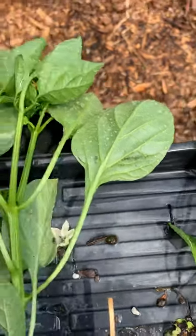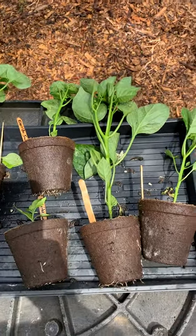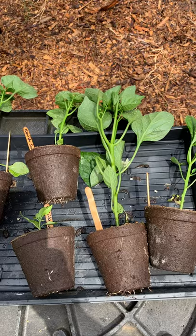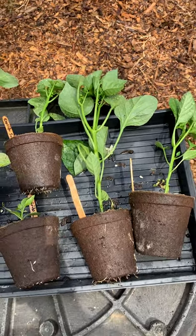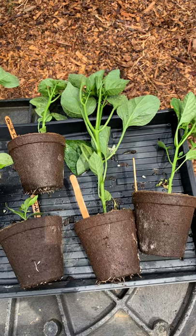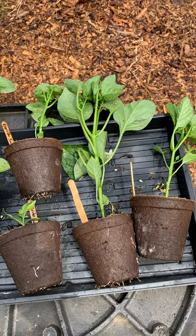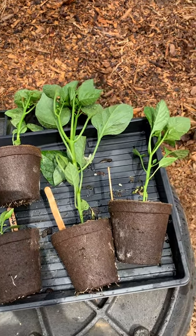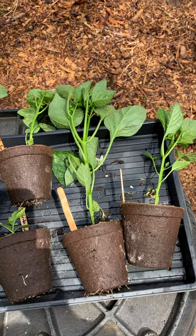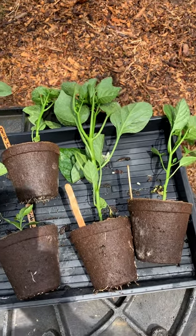That's just a real simple and quick way to deal with aphids on your pepper plants or really on any plant, whether they're already planted or not. The aphids are typically going to be on the back side of the leaves because they're out of the sunlight. If you get a real bad infestation, you'll notice a lot of ants around the plants, which typically means there are aphids on them.